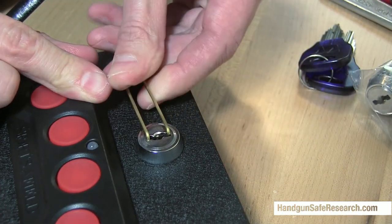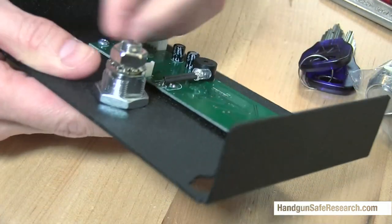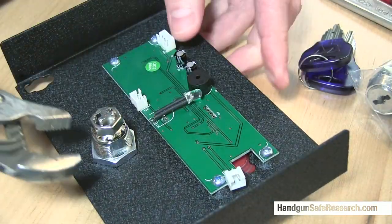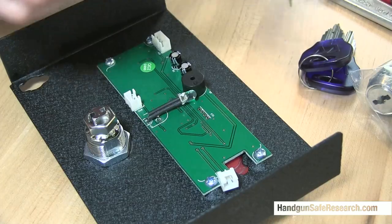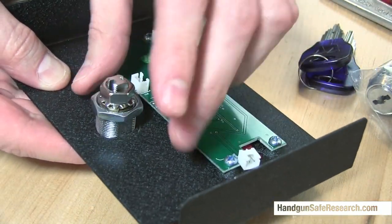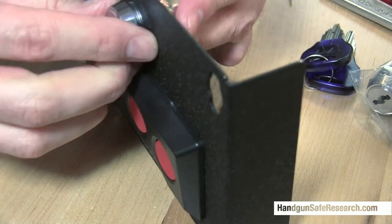So now let me take this apart and show you what it looks like on the inside. These are really goofy looking locks.